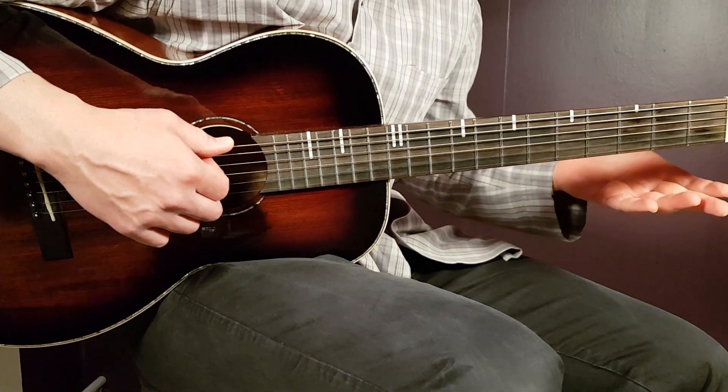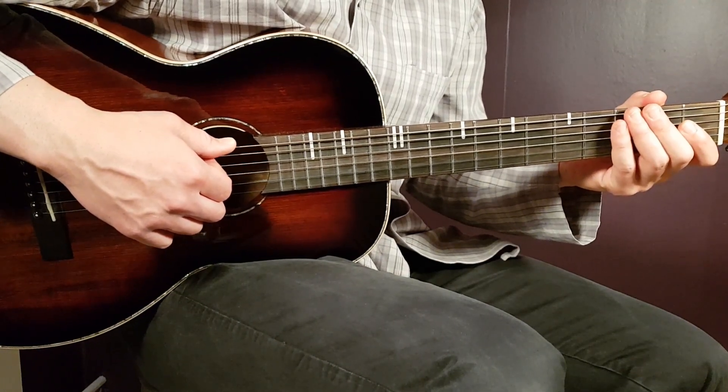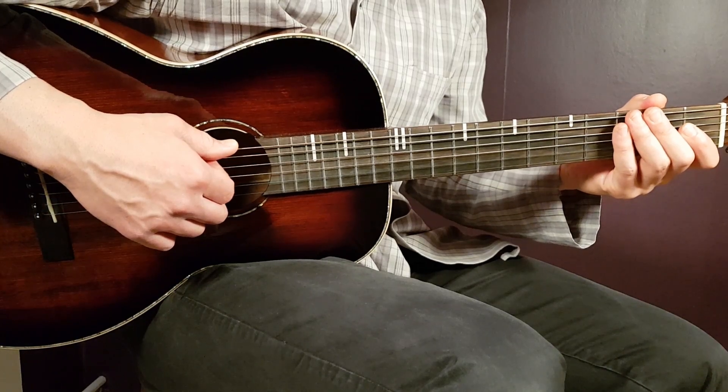No need for any capo, and we have a chord progression that goes the same way through the entire song. There are only three different chords here, so it's very easy.